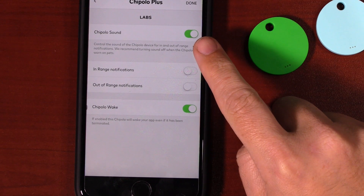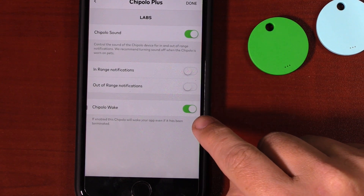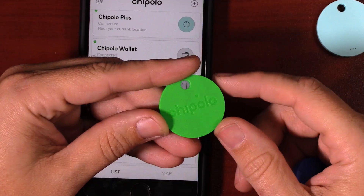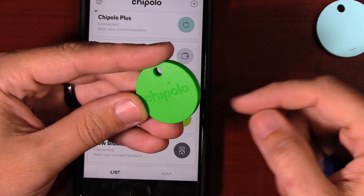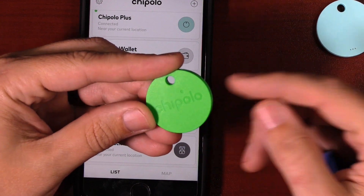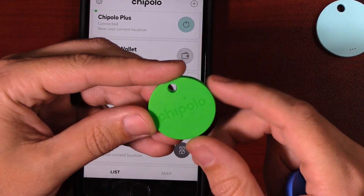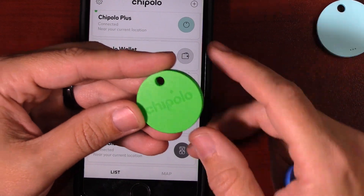If you haven't seen the Chipolo Wake feature video, definitely check that out for more information. Leave a comment below if you want to see a video of me opening up the Chipolo Plus Generation 2. If you didn't see the Generation 1 teardown, click right up here to check out that video.